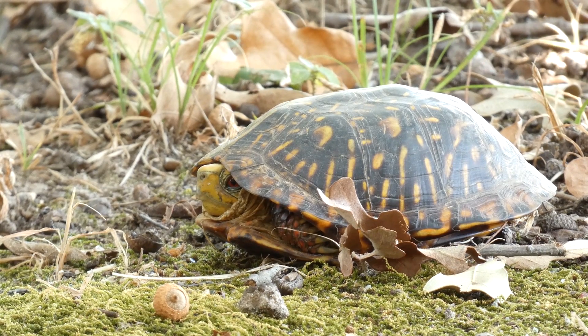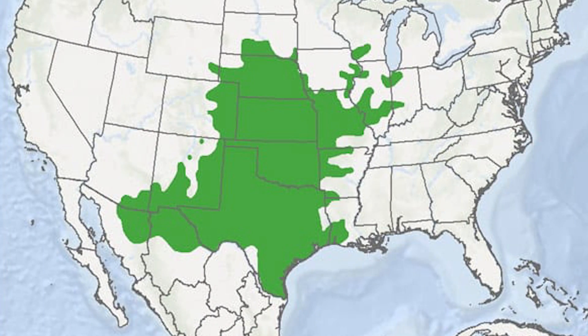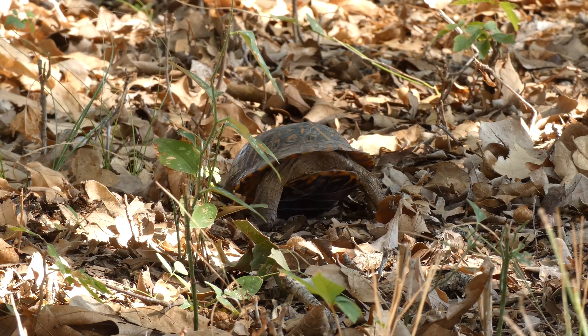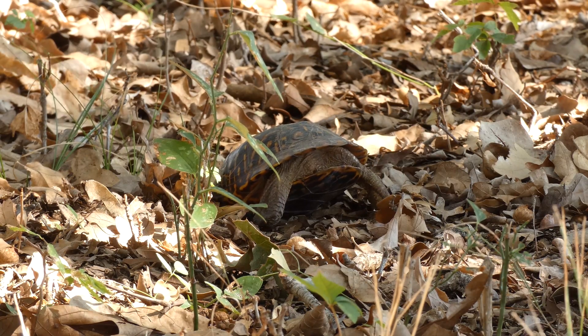Ornate box turtles are active generally from late March into October, but the season may be a little longer in warmer areas of their range. Around the middle of October, box turtles dig into leaf litter and soil and go dormant to survive the winter.